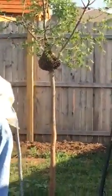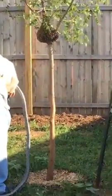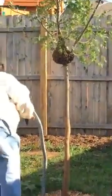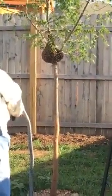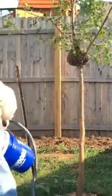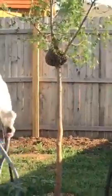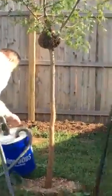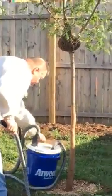I called Queen Breeze Bees and Honey in Oklahoma City because I searched 'bee swarm' on Google and found them. She said it was a little far for her to come, but she'd put it out to her fellow beekeepers and someone would come get the bees.